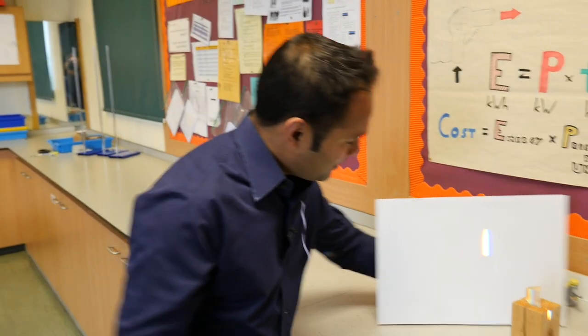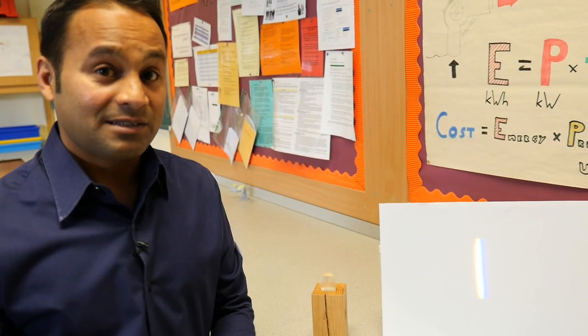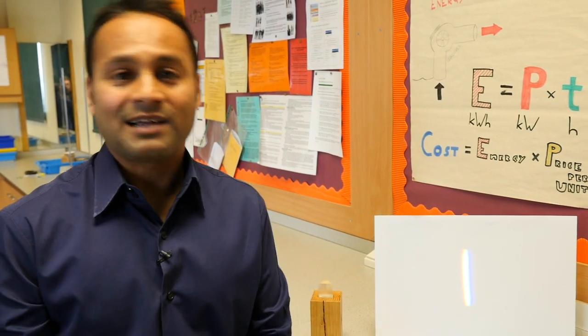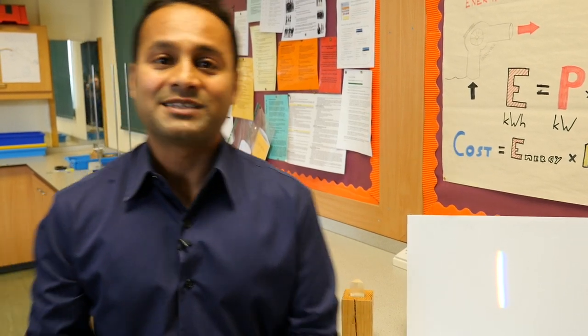Once you've shown your students this, you can tell them that on either side of the visible spectrum there are other types of light which we can't see, which form what we call the electromagnetic spectrum. However, that's far more convincing if you can show it to them, and for that I'm going to need the help of a technician.